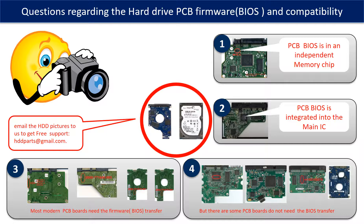If you have any questions — such as how to find a donor board, whether your board needs to do the BIOS transfer, where the BIOS of your PCB board is located, or how to swap your PCB board — please go to www.hdd-parts.com to check it out. Or you may take pictures of your hard drive and the underside of the PCB board and email them to us. We will give you the correct answer.